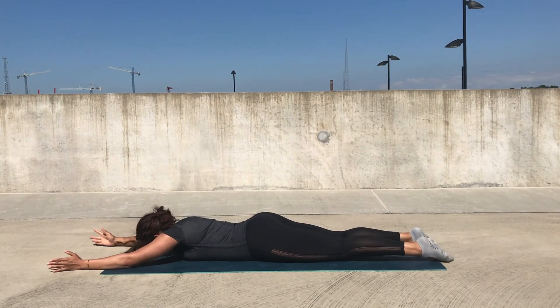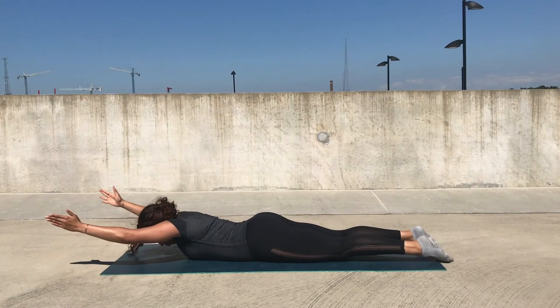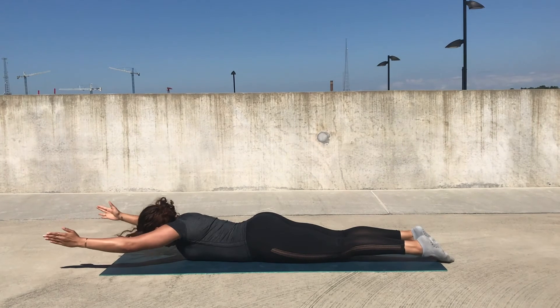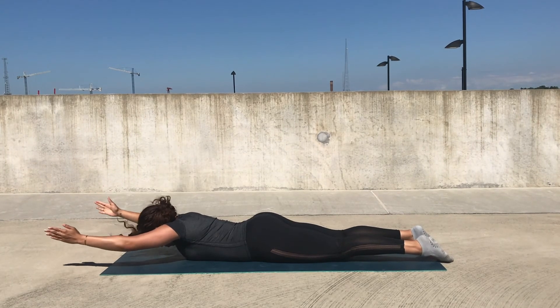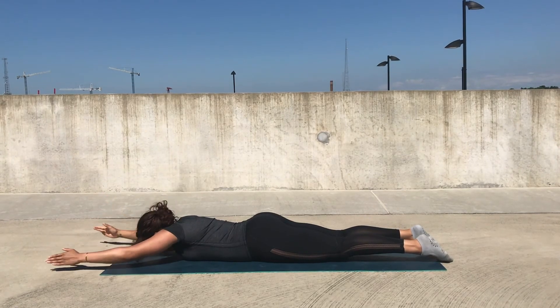From here, we'll again come into a pulse on our last lift. So we'll lift up, holding our arms, and we're going to lift and lower just a couple of inches. Focus on keeping the shoulders rolled back and down and not hunching the shoulders up towards your ears at any point.